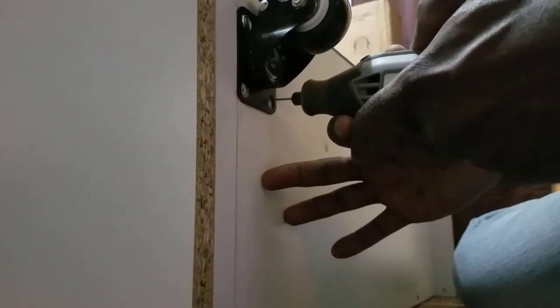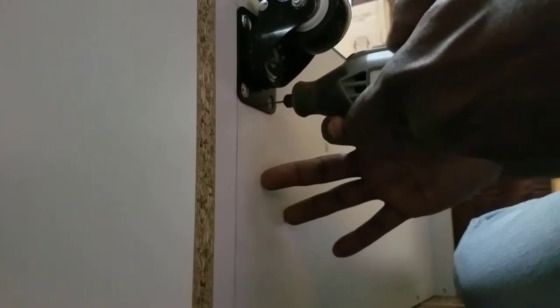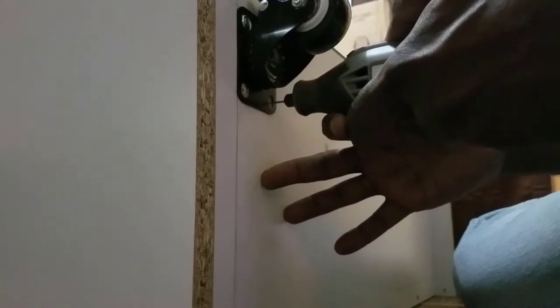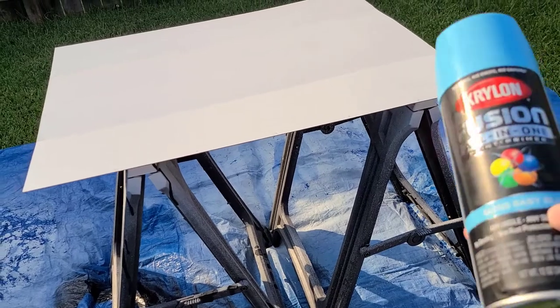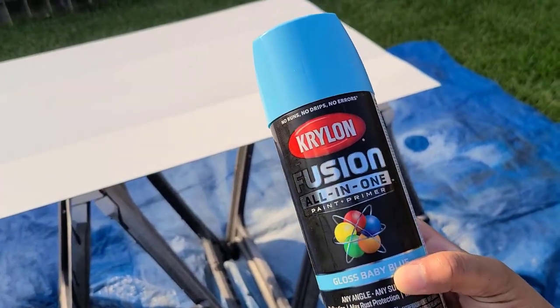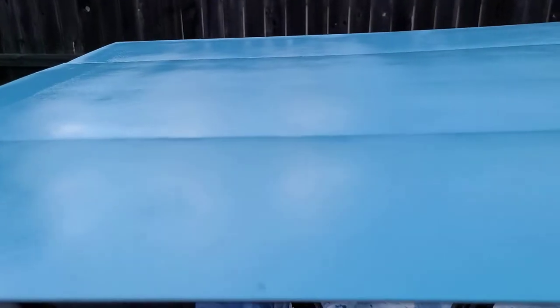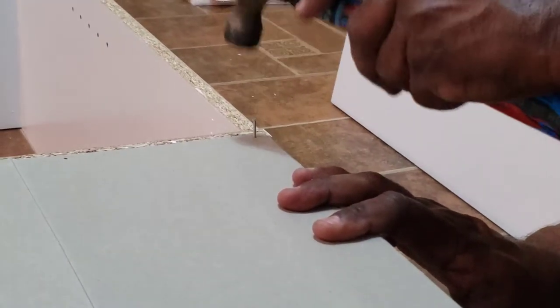My dad volunteered to help me with this project. He said he wanted to make sure I didn't mess anything up, but really it was a fun project to do together. I spray-painted the backings of the bookcases with a light blue color. I do regret not priming them first. Because I didn't prime them, some of the paint chipped and I found myself making touch-ups every now and then as I continued working on my cabinet.